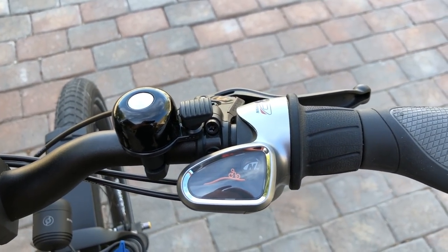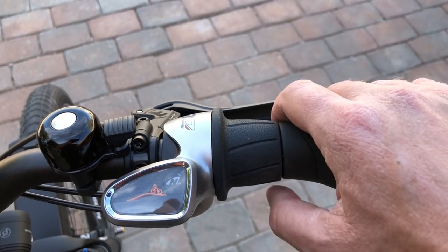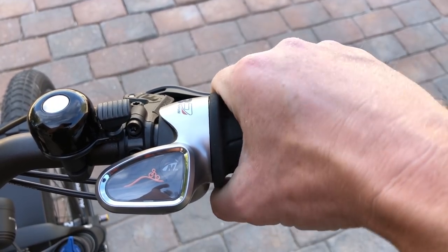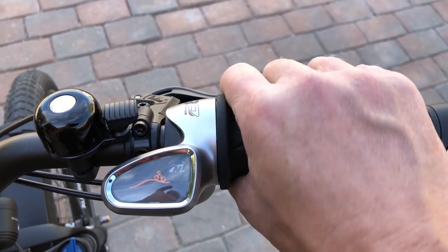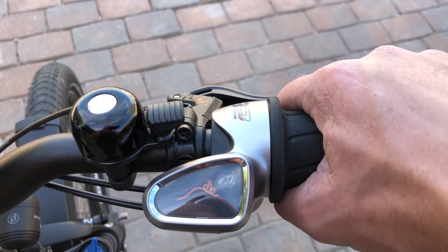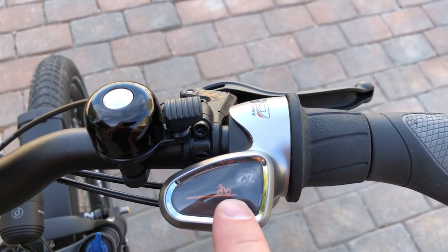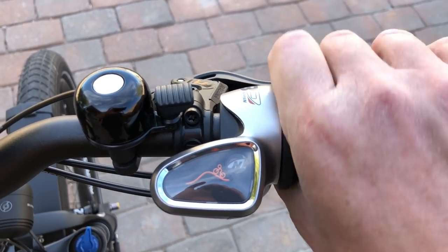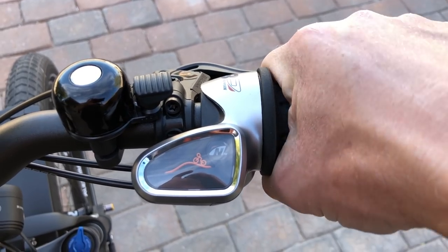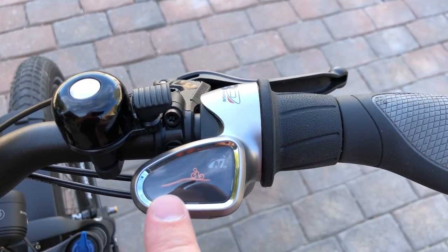Over here you've got the bell, the Magura MT4 hydraulic disc brake lever, and the NuVinci CVT grip shifter. As mentioned before, there's really no index gearing — you're basically just dialing in the best gear ratio. You can see on the shifter where you are in the overall gear range: this side is for climbing hills and this side is for the flats. It's much like a volume dial — you just dial in exactly where you want to be. And you don't need to be pedaling to shift the gear ratio.